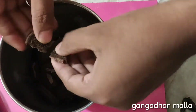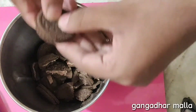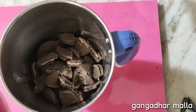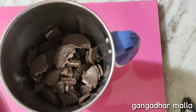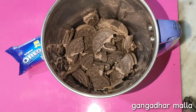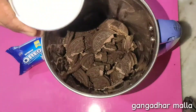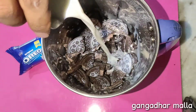First, I will add a glass of milk. You will use baking soda. I will show you some biscuits in the shop. I will use 200 ml of milk.